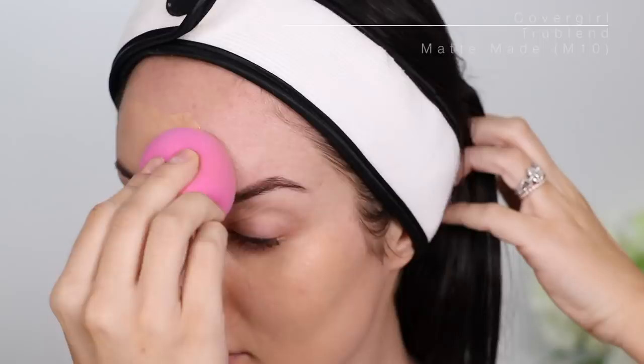That pimple is really resilient. I'm gonna cover that with my NARS Concealer Creamy Matte. I love this stuff — look at that, all gone in a couple of taps. Don't you love that? Concealer is bae.